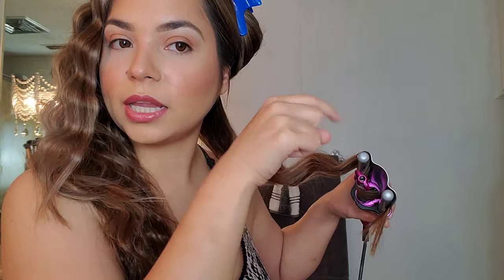I think this is a better view to show you guys. So once you unclamp, you roll it to the very last little clamped part of your hair — just like so, just like that.